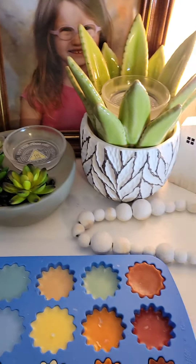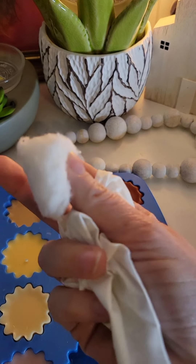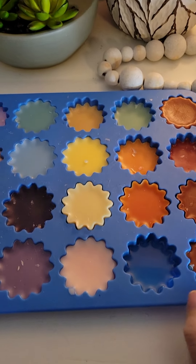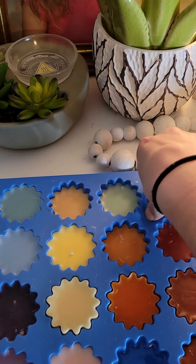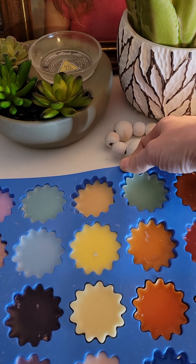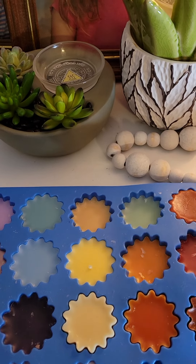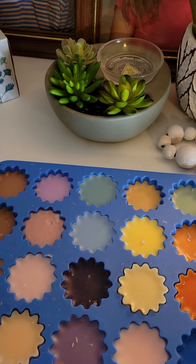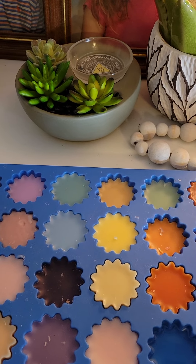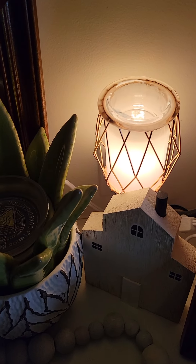I prefer the silicone mold method because I don't have to waste tissues or cotton balls — I just pour the wax in, let it harden, and my daughter Emmy likes to pop them out and play with them. She actually color-coordinated them. I probably have 30 more of these molds in a bag that she plays with. Now that all my warmers are free of wax, I can start adding new cubes.